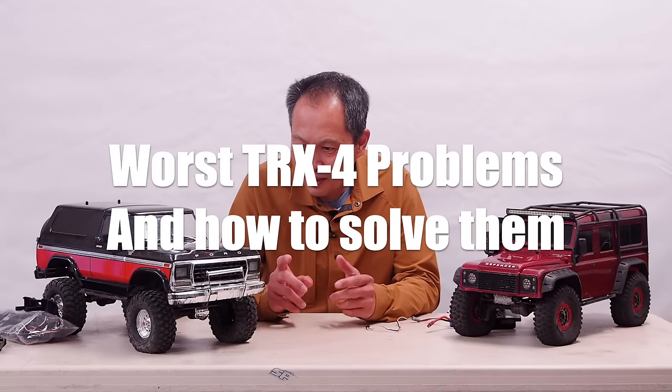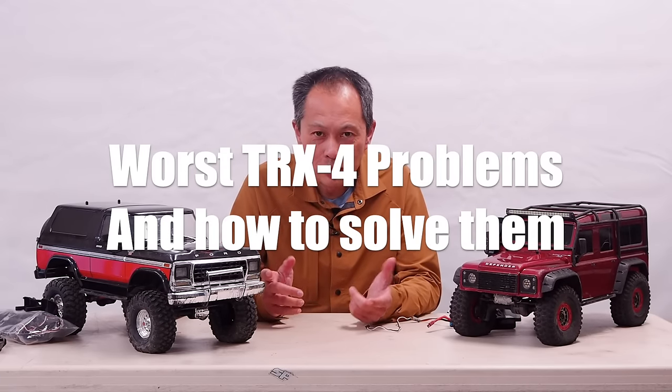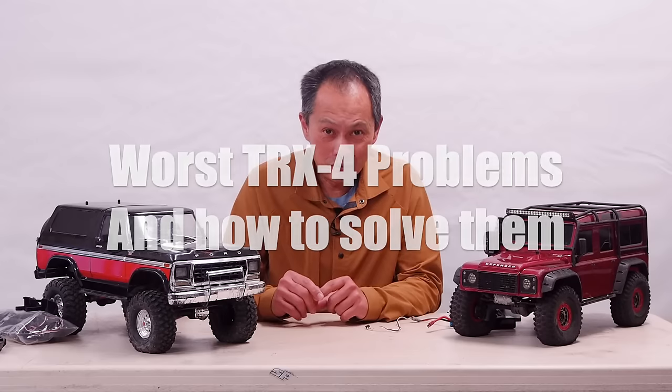Hey there. Today I'm going to talk about the greatest problems of these two vehicles and how to solve them.